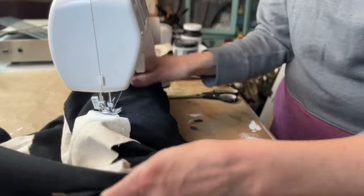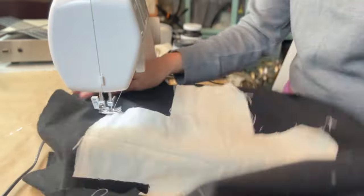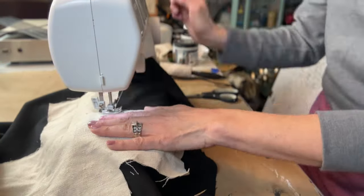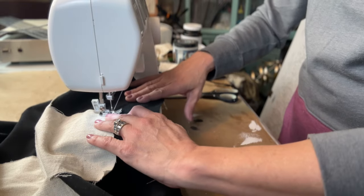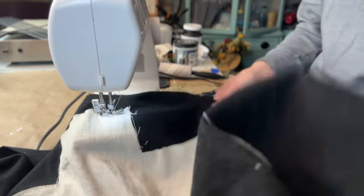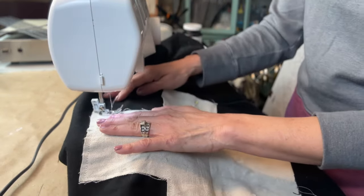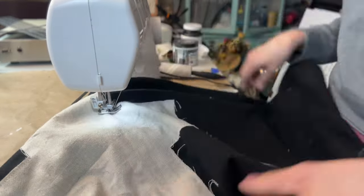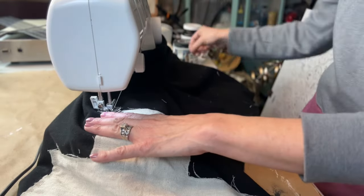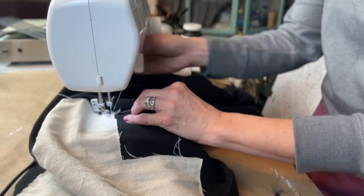If you haven't sewn before, it is super easy. I just start on one side, put down the foot of the sewing machine, put the needle into the fabric, and then you just hit that foot pedal and it starts going. On each of the corners I leave the needle in the fabric, lift up my foot, and then turn the fabric so I can reposition it. I do that all the way around the entire cross. I've put together quite a few pretty cute pillows and they've held together just fine, so I'm just showcasing what I do.